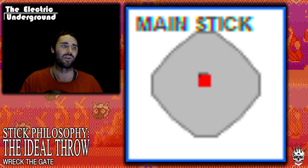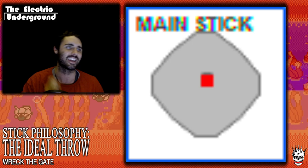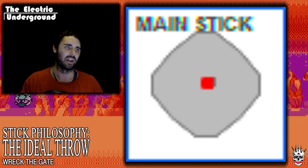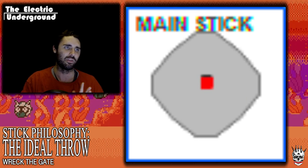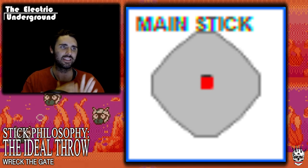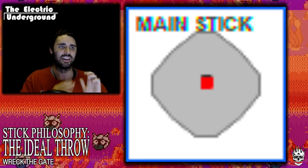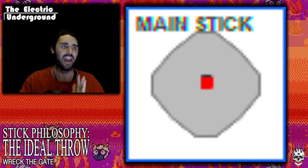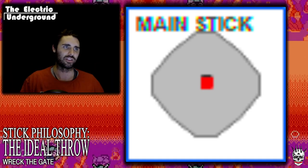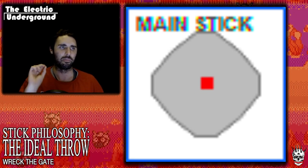I've taken this to the extreme before where I had a throw so short that if you touched the arcade stick at all, it would activate — but then your inputs start to muddle together. It's all about matching the arcade stick with your hand movements, as I go over in my guide on hand movements, so that when you do the movement, the stick is following along, activating and stopping you, guiding you without extra work. That's the first thing: the perfect throw.